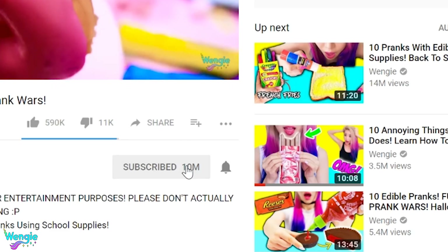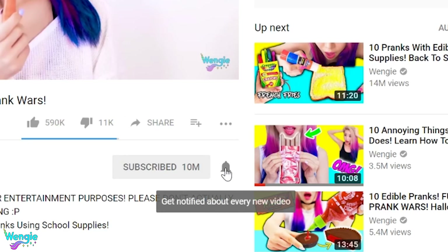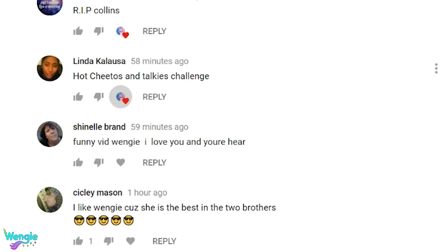Join my notification squad by clicking the bell right here because I'll be liking and replying to a bunch of early comments every week and I'd love to chat with you. Let's get on with the video.